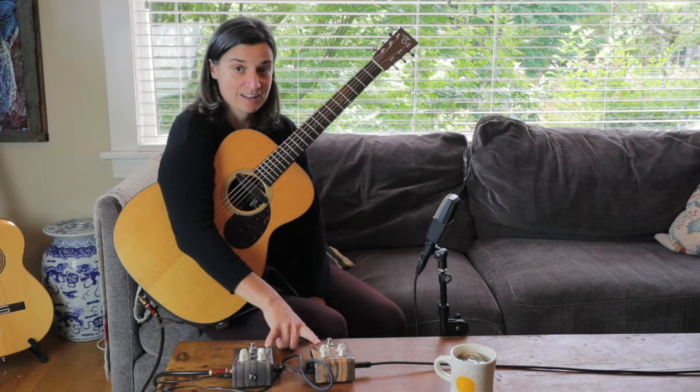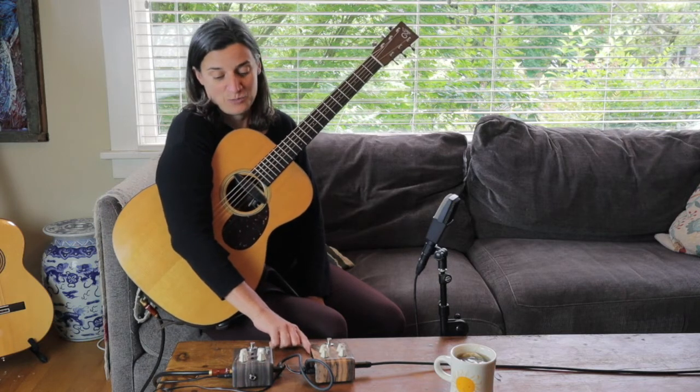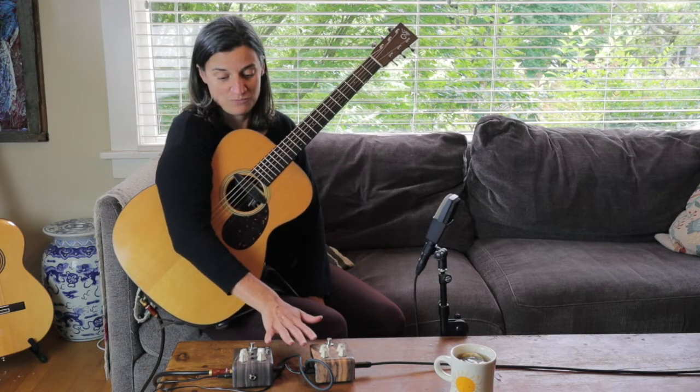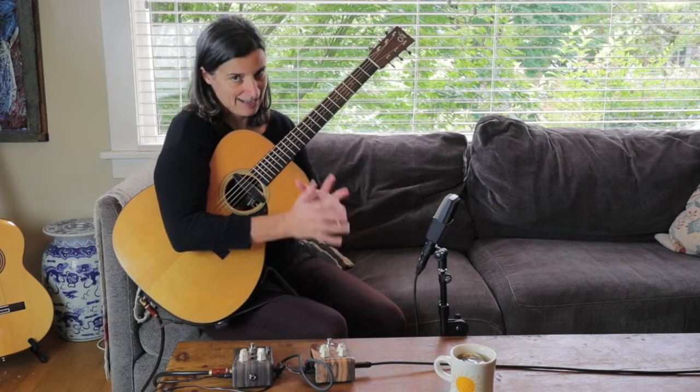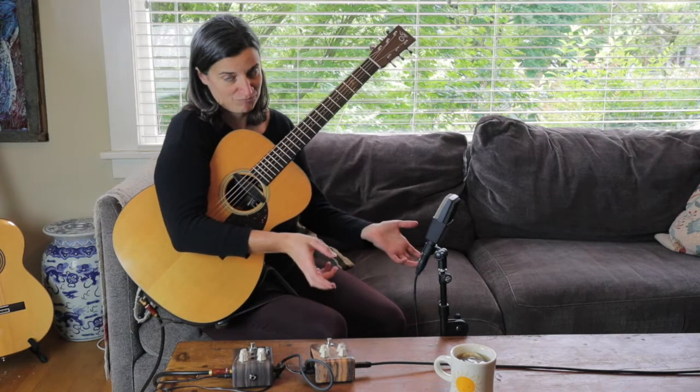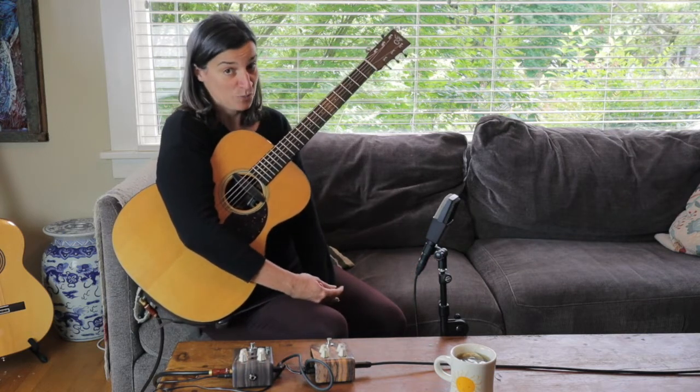They've had some other pedals that they have designed with the acoustic guitar player in mind. Specifically, they are hoping to retain the original tone of the acoustic instrument and just sort of enhance it with the pedals, which is a little different than your average stomp box.